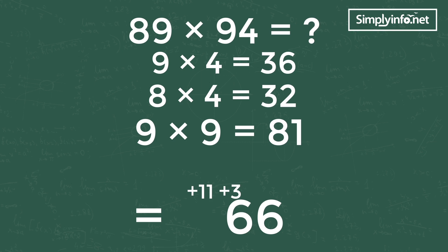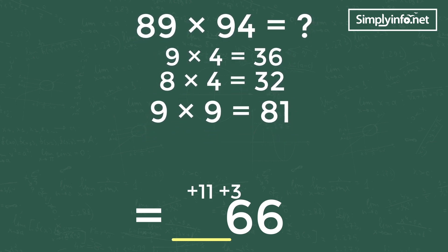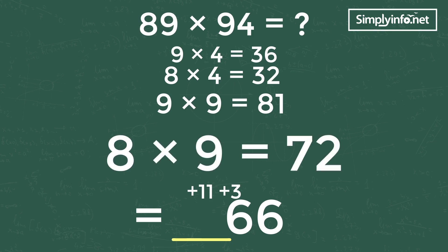So 89 into 94 is equal to dash-plus-11-6-6, as shown here. Step 3: product of last digits of both numbers — 8 into 9 equals 72. Add carry-forward 11 to 72, so it's 83. Write 83 in the last digits. Therefore the answer is 8366. See how simple it is!